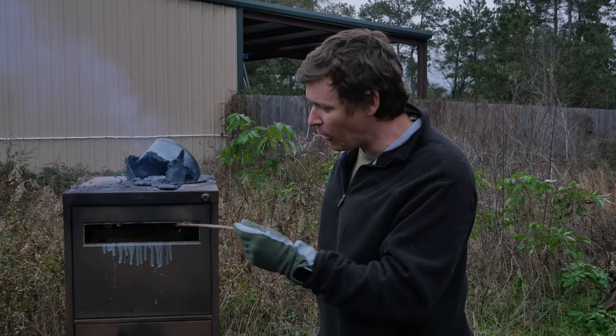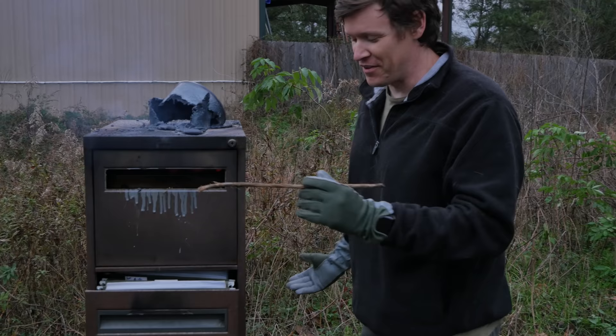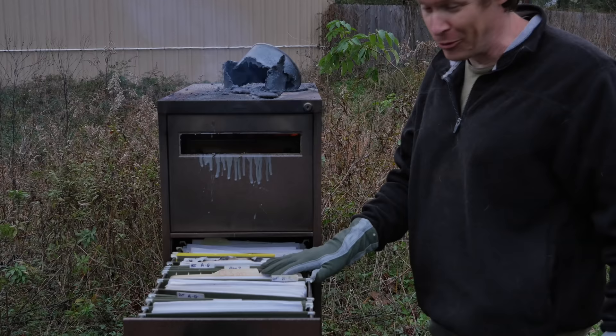If you look in here, this stuff right here just totally melted down — it just all went in there. I feel like Geraldo Rivera opening the safe of Al Capone. When it was burning, you could see there was fire coming down in here, but it looks like the documents in here were not destroyed. So we're going to have to do another round of this using another source, which would be another cool video. Now the top one — let's see if we could open that somehow.